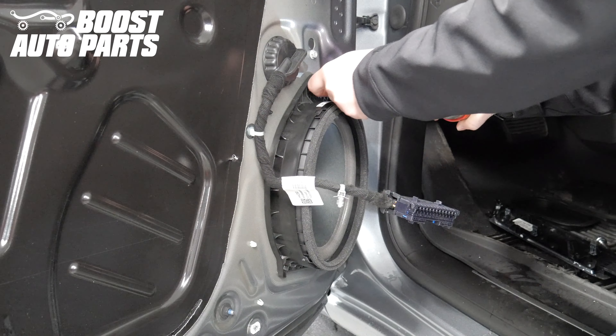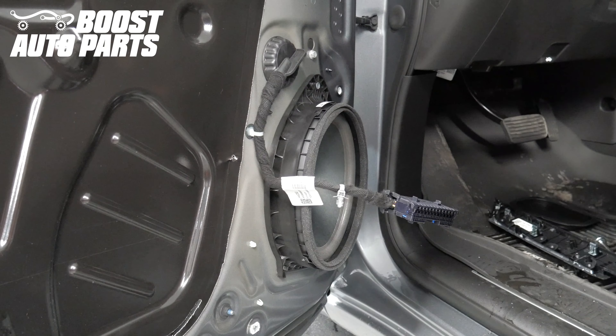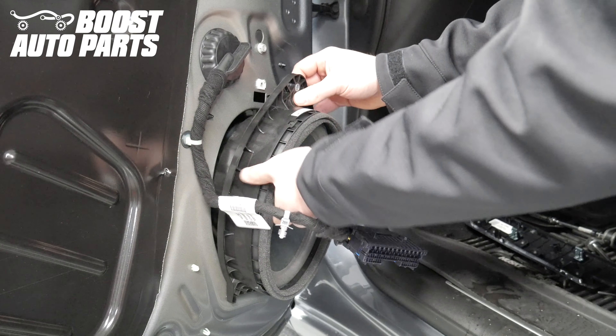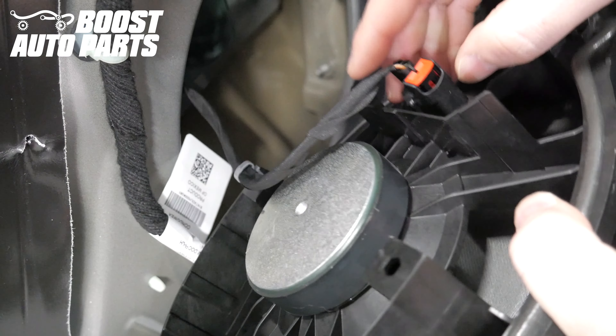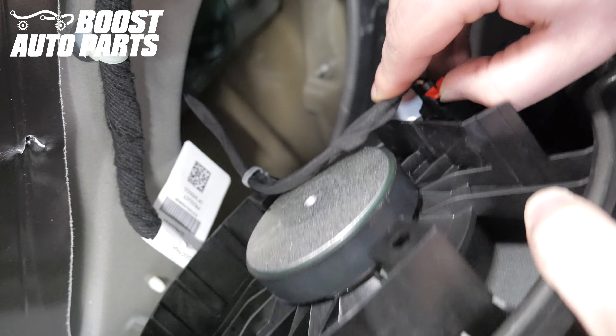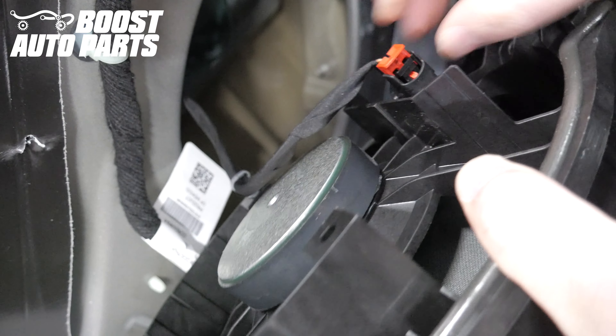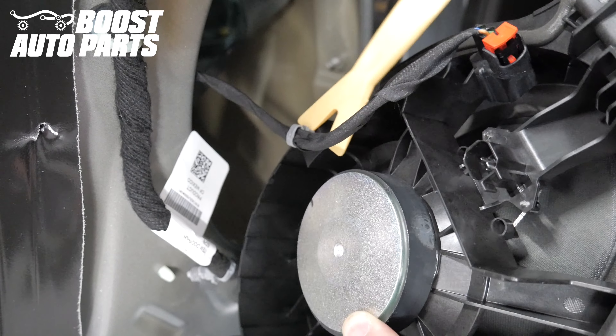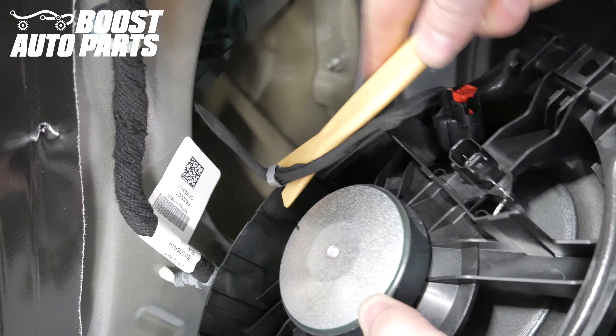Remove the one 7mm nut holding on the speaker at the top. Pull out on the top of the speaker, then pull up. Pull up on the red latch on the connector on the speaker, then depress the tab and release the connector. Using a trim tool, release the clip holding the harness onto the speaker.